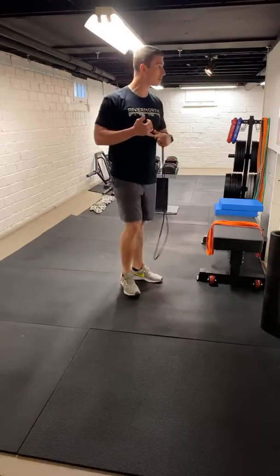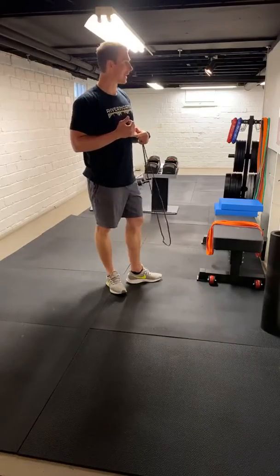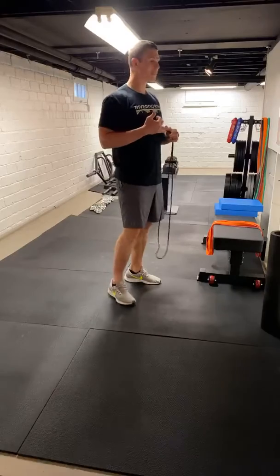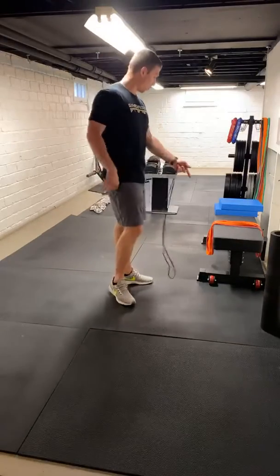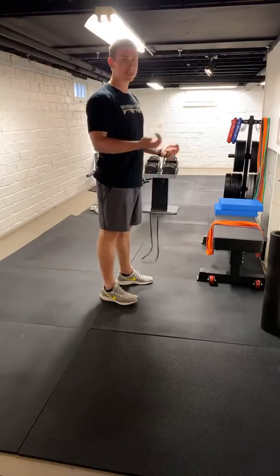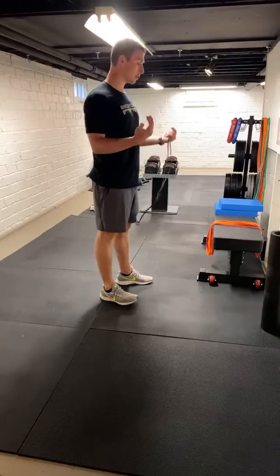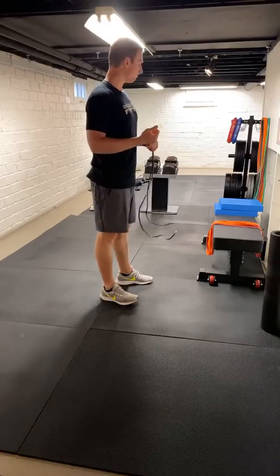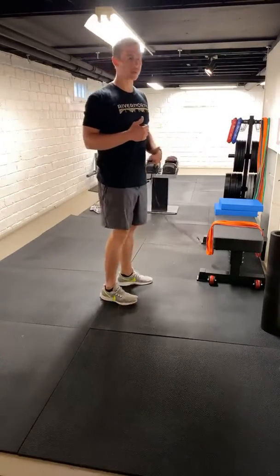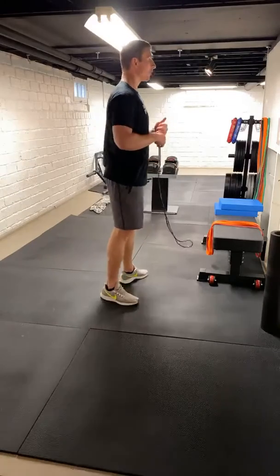We're going to do some close-grip push-ups, shoot for eight to ten on that, with a couple different variations. And then we're going to get some T-spine extensions right on the bench. If we've got a PVC pipe or a broomstick — I actually don't have anything, so I'll show you with nothing. We just need our elbows on an elevated surface like a couch or chair.